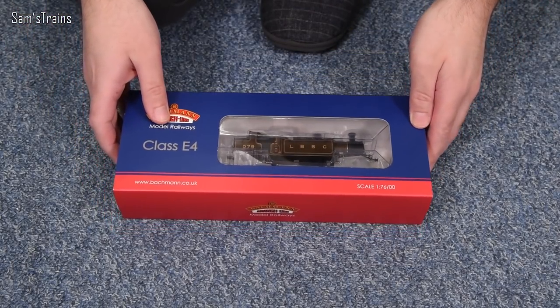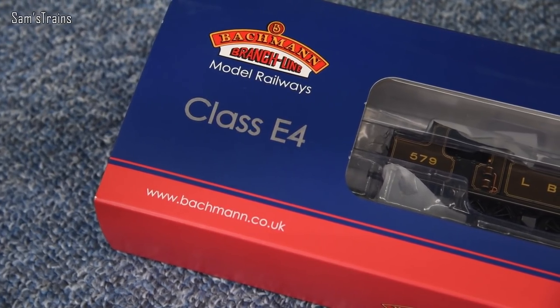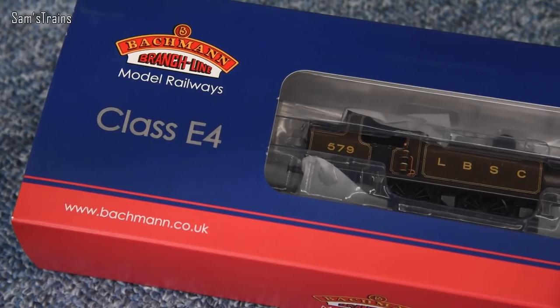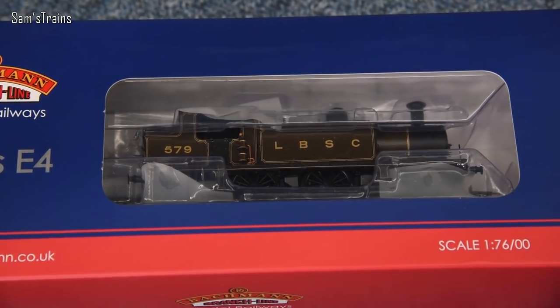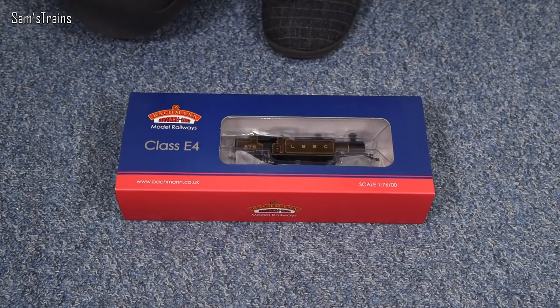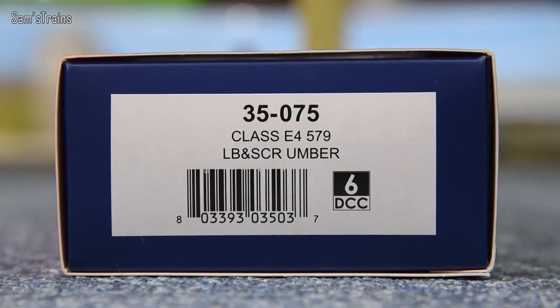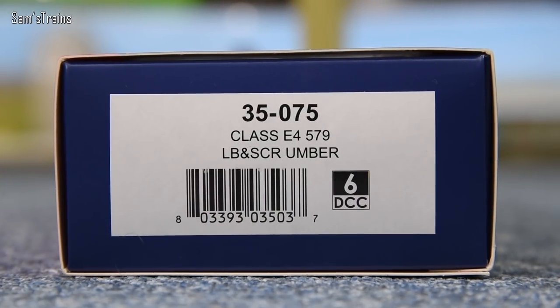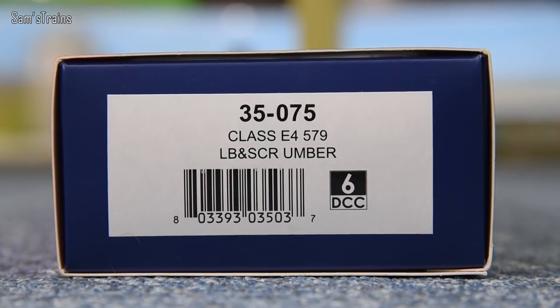This is a 0-6-2 tank engine, which is quite a popular wheel configuration in OO. Bachmann produced quite a lot - there's the Webb Coal Tank, the Great Western one, Oxford did the N7, Hornby do the N2. It's a configuration I really quite like; it's got a nice balance with that little pony truck just underneath the coal bunker. The version I have here is 35-075, class E4 number 579, in the LB and SCR umber livery.